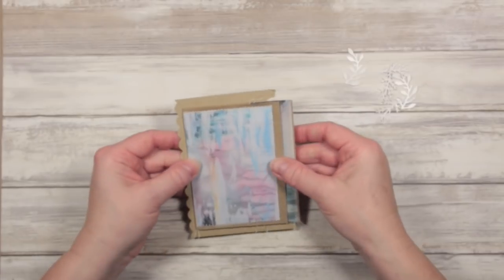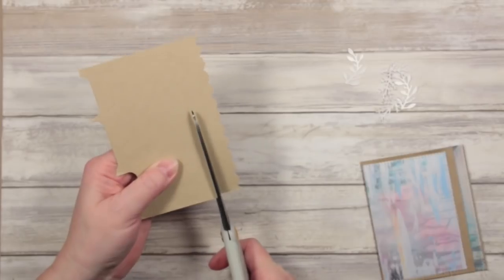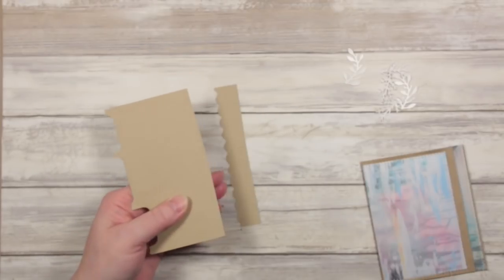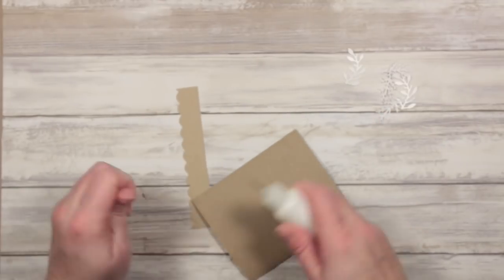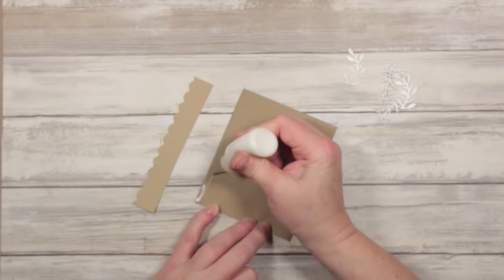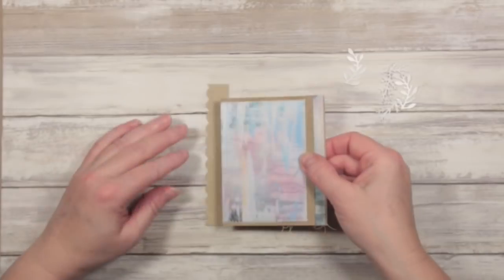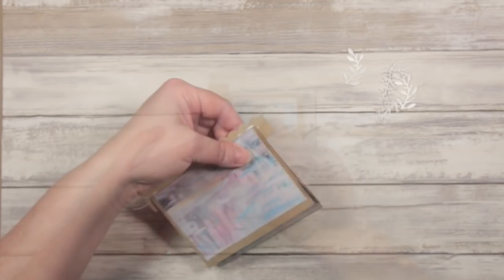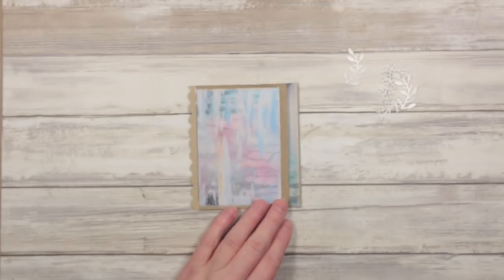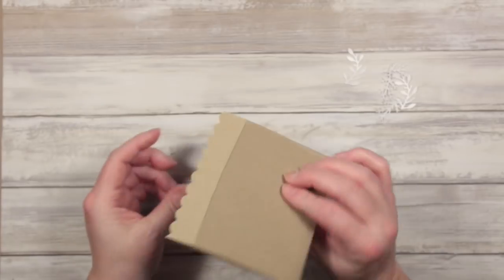I'm going to finish it off by cutting out this piece and gluing it onto the back of my booklet pocket pouchy thing. I'll put a line of glue on this side — this is just an ordinary PVA glue. Stick that on there and cut off the excess. So that gives my pockety pouchy thing a nice bit of detailed edging along there.